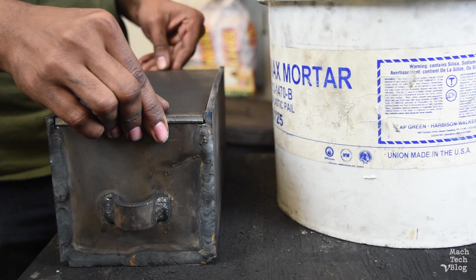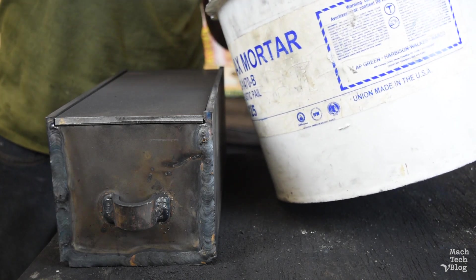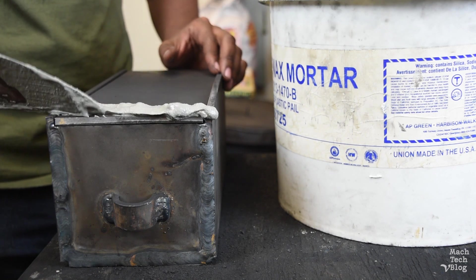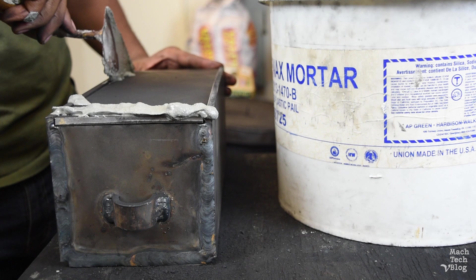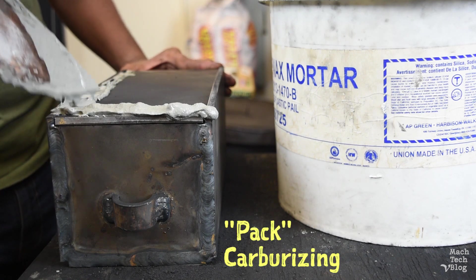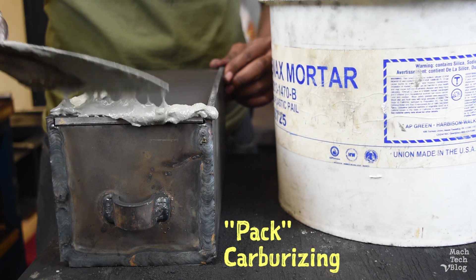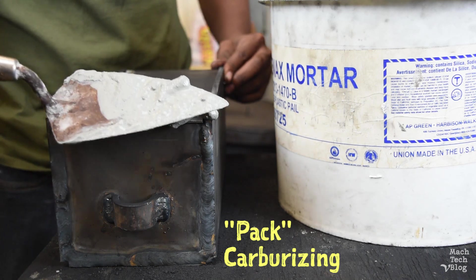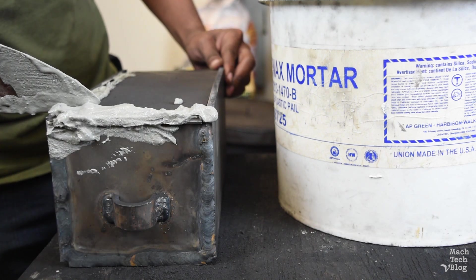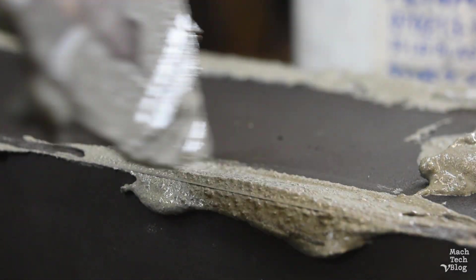Put the lid on top of the box and fill in any gaps with fire clay or refractory mortar to form an airtight seal. The mortar should ideally be a little thicker than this. The method we're using to add carbon to steel is called pack carburizing. Pack carburizing is only one of several ways to add carbon to steel, and it's the slowest and most labor-intensive method. For this reason, it's not really a viable commercial process anymore, but it is used frequently in small shops.